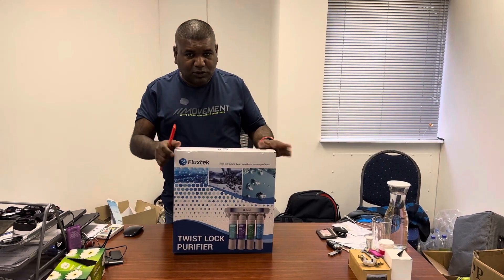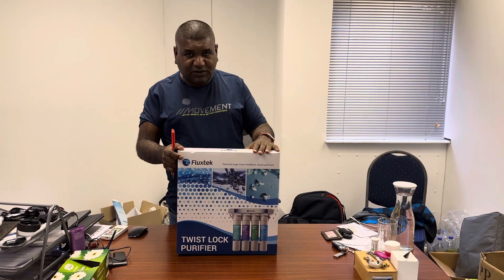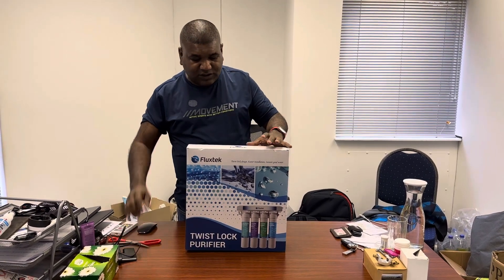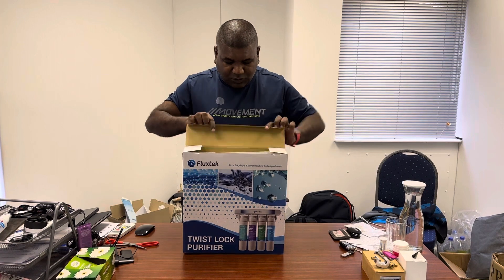Everyone, I'm going to unbox the Flux Tech CFK UF system. We just want to see what's in the box, so let's open it up.